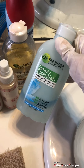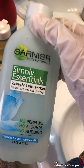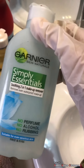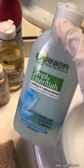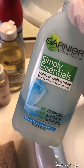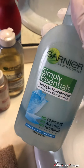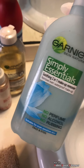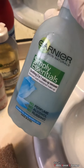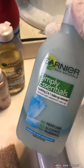I have a makeup remover here — this is the Garnier Simply Essentials Soothing 2-in-1 makeup remover which removes even waterproof makeup. I can 100% recommend this product as it is so good for removing eye makeup especially, because I've used a lot of makeup removers and they end up itching my eyes and leave the area oily and dry.